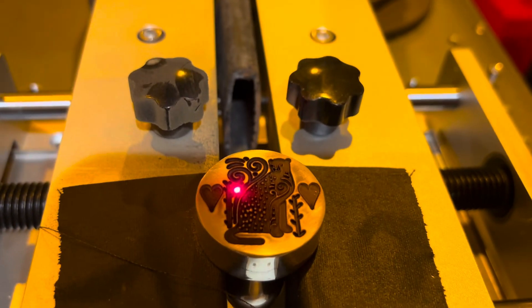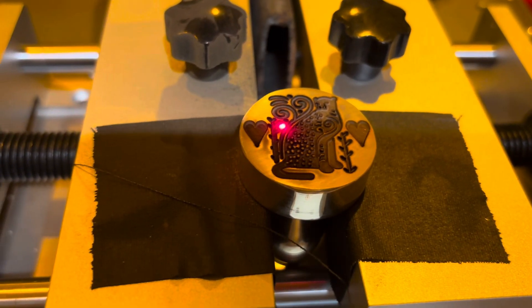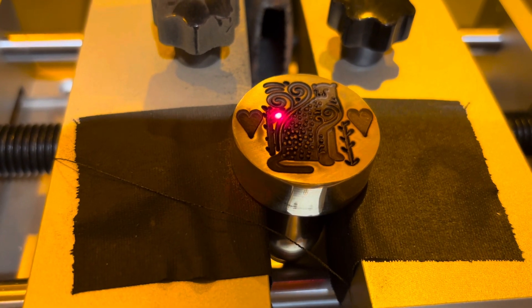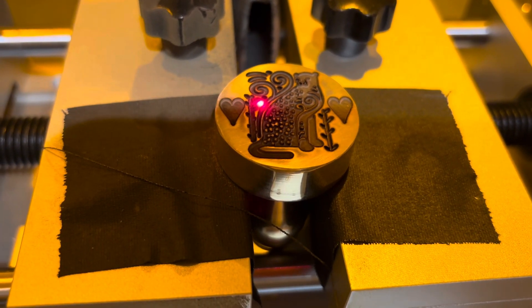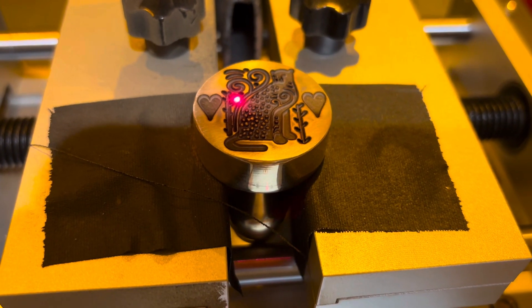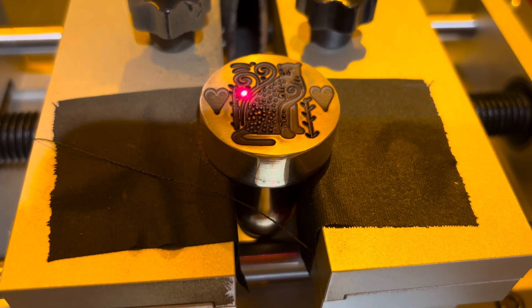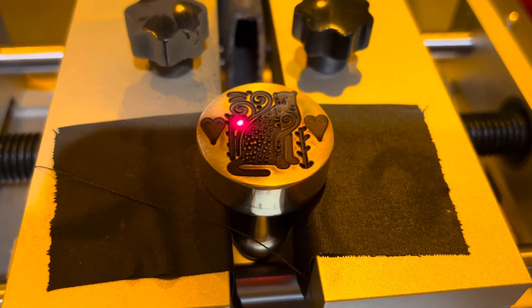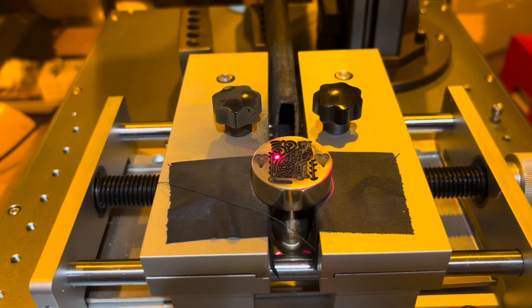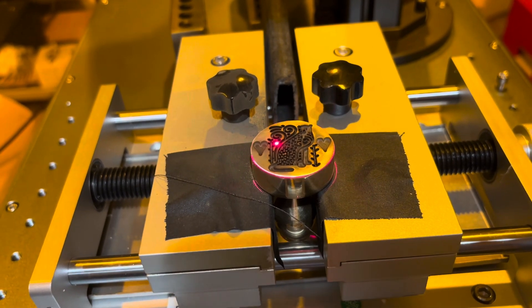We're at 24 passes with 0.6 millimeters of depth and we think we need more. We're wondering if 1.1 or 1.2 millimeters would suffice. We're now at 1.2 millimeters of depth and thinking that's going to be enough.